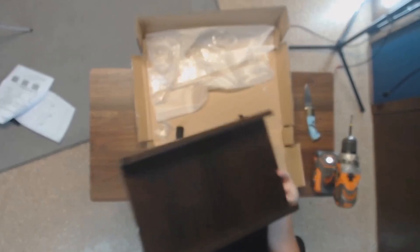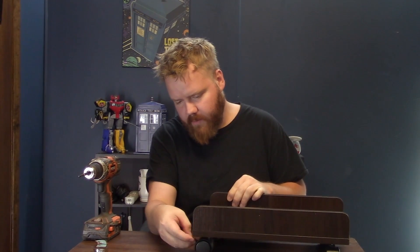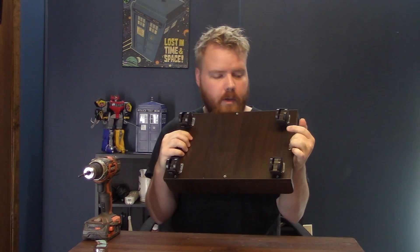All right, there we go. Nice little rolling cart. Do the locking wheels here. The locks don't really do much. But yeah — nice little rolling cart. No longer 'Made in China'... China. China. China. I have to have my China. Assembled in America.